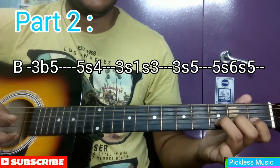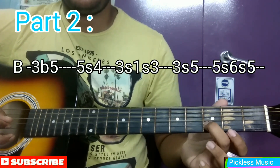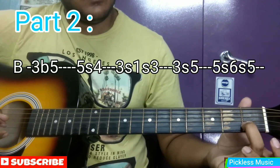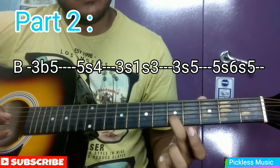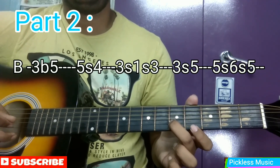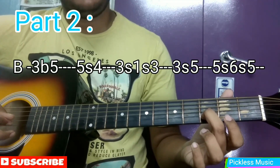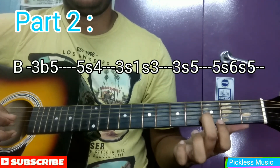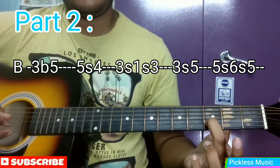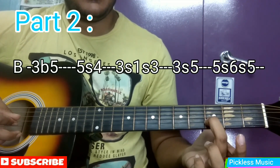In a flow it should sound something like this. The next part starts from the 3rd fret of the B string. You can see the on-screen tabs where it is written 3s1s3 — that means we hit the 3rd fret of the B string, then slide back to 1, then slide to 3. Then hit the 3rd fret of the B string and slide to 5.